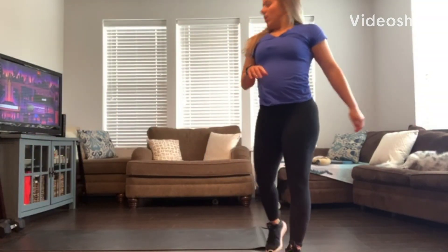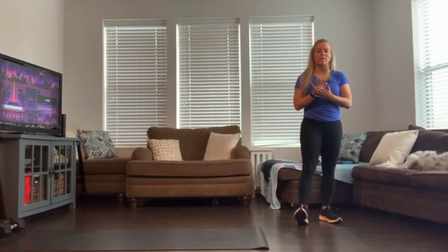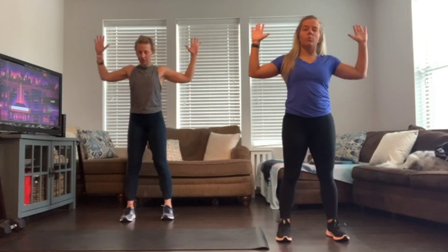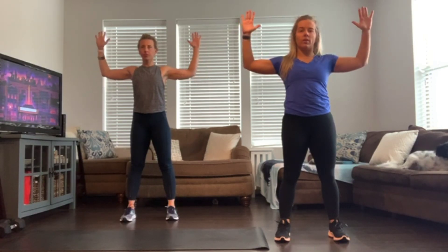We'll get started standing. We're going to have you start off in a goalpost position — arms up at 90 degrees, like we did for our shoulder press. You can keep your palms open here. We're going to rotate your palms facing down towards the ground, only at that parallel, and then slowly come back up.